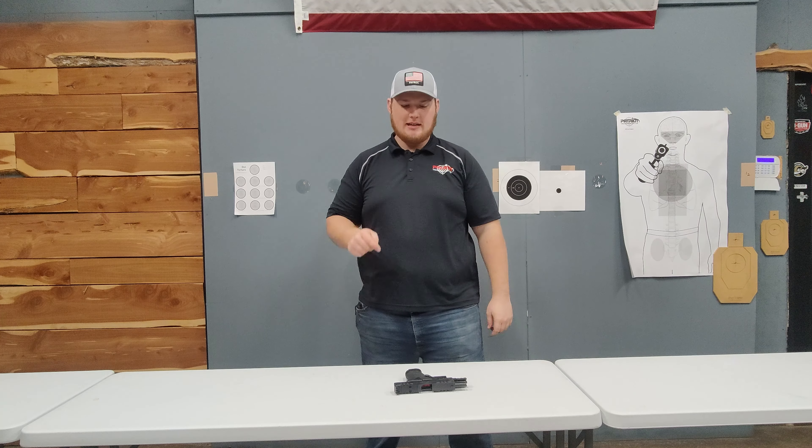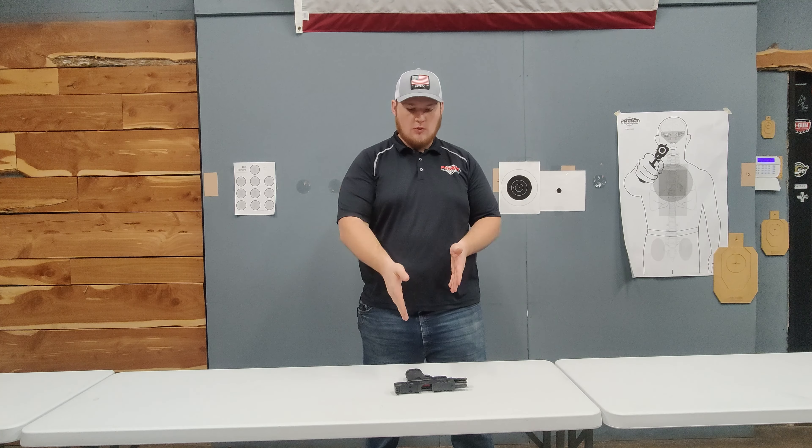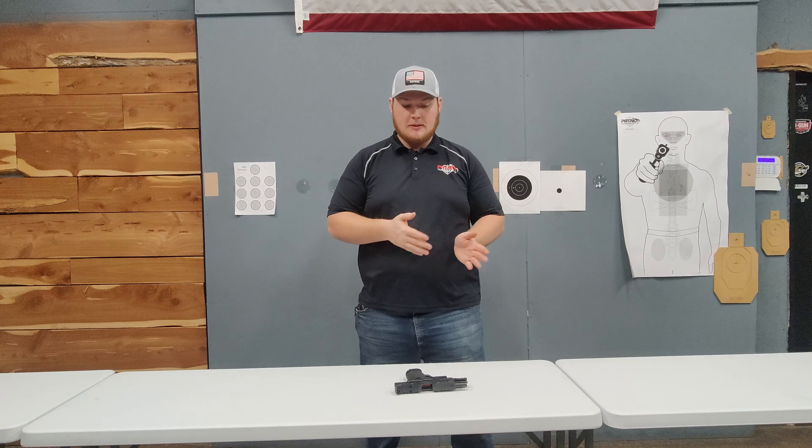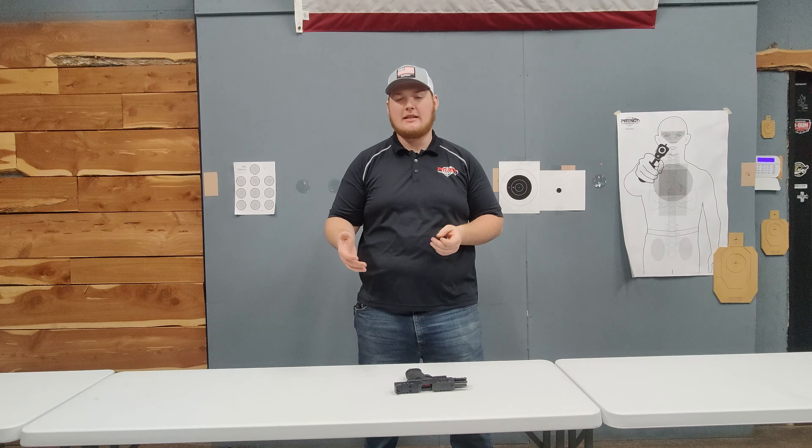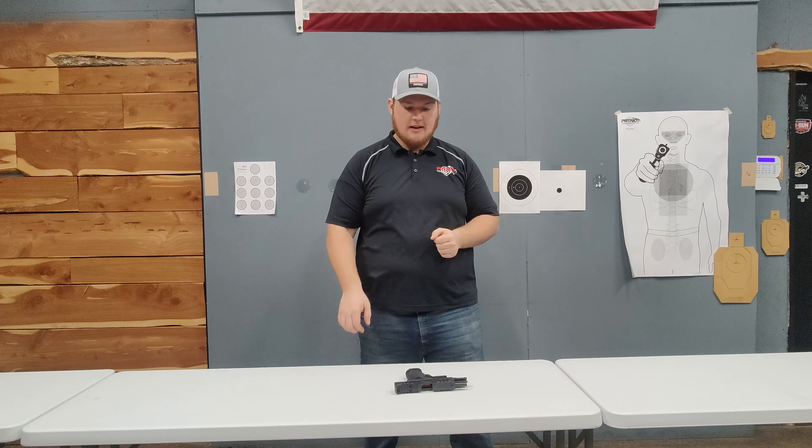Hey guys, Carter here with Patriot Training Center. Today I'm going to talk to you about the Walther PDP and more specifically some of the issues they were having in the beginning, and show you guys that they fixed it and we'll test it out.